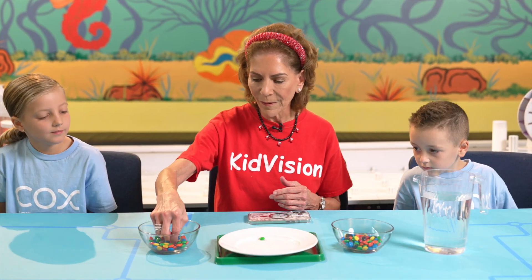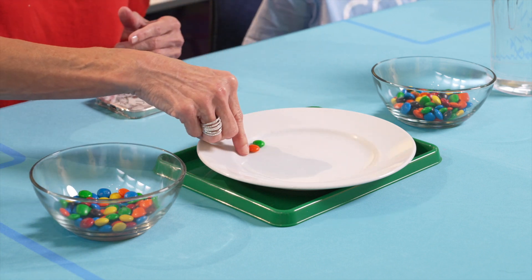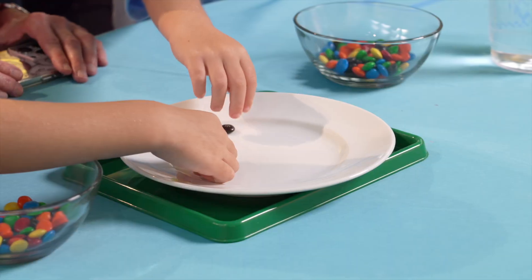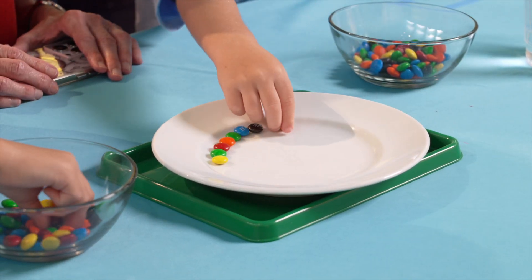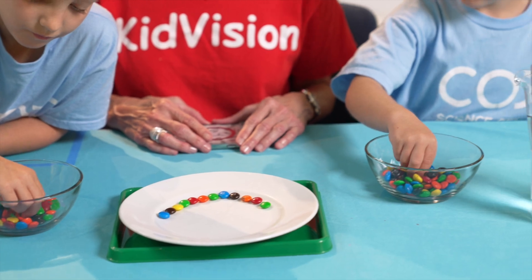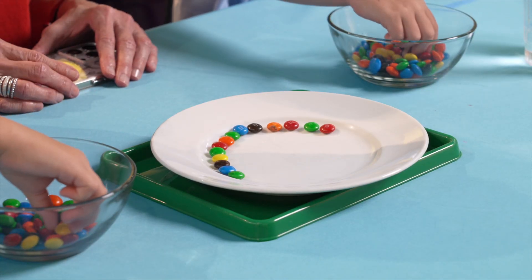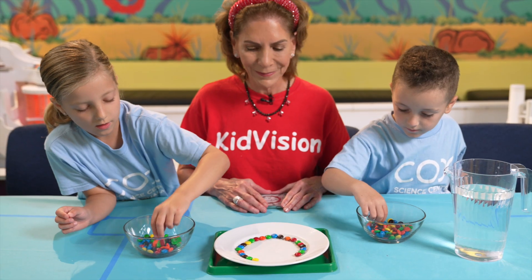First, place the M&Ms all around the plate. Make sure not to put the same colors together. As we place the colors down, let's identify them: green, orange, blue, red, brown, yellow. They're just beautiful, just like a rainbow.